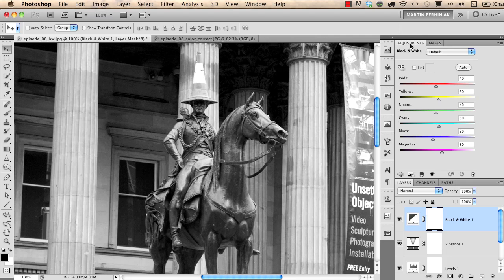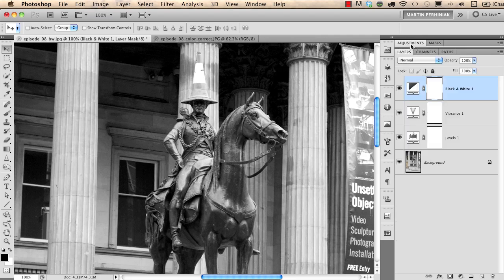I double-click the Adjustments panel to close it and concentrate more on the layers. I choose the Brush tool, make sure I have black color in the foreground, and start drawing over the cone to reveal the colors on it again. If I turn off the Black and White adjustment layer we see colors on the whole image; if I turn it back on we see colors only on the cone. Masking is also a great non-destructive feature in Photoshop, which I will cover more in another episode.